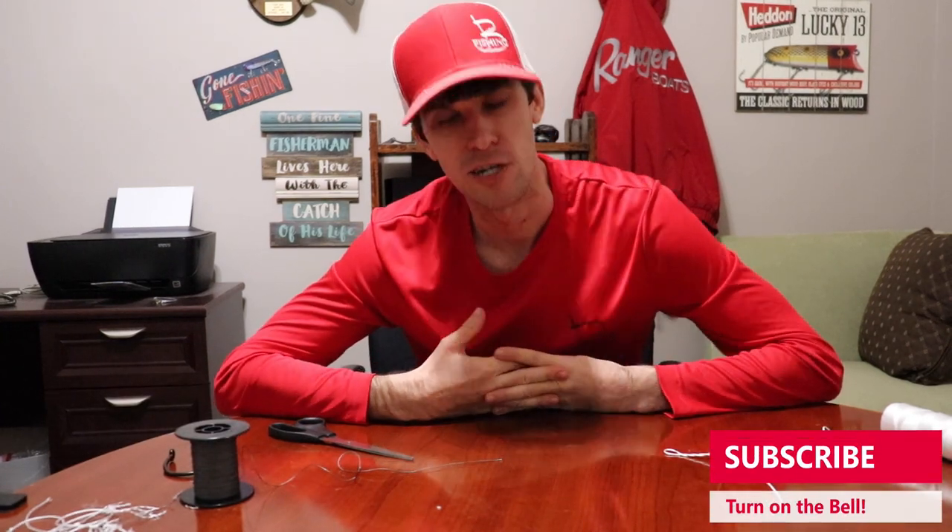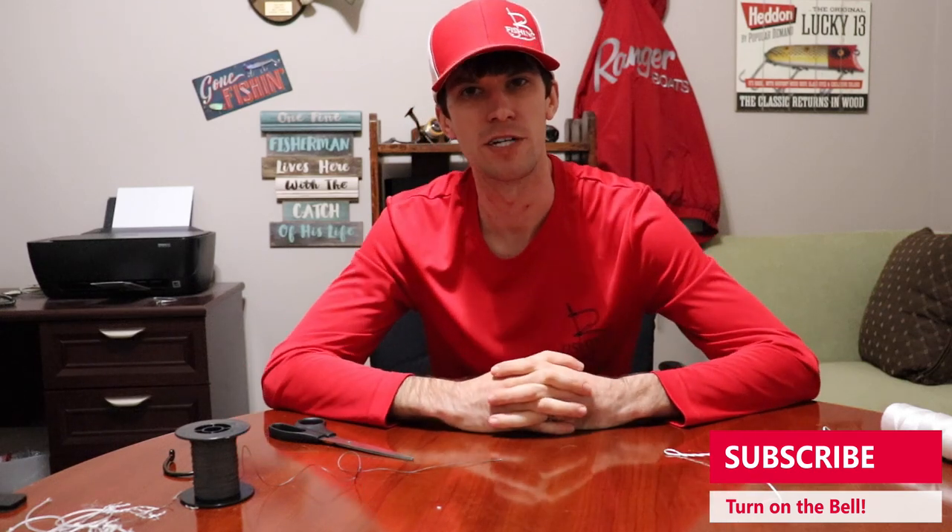I hope you guys enjoyed it. If you did, hit the like button and leave me a comment below on which knot is your favorite — I kind of want to know if there's something I'm missing out on. Hit the red subscribe button, turn it gray, hit the notifications bell if you want to be notified anytime I drop a new video, and we'll catch you on the next one. Later guys.